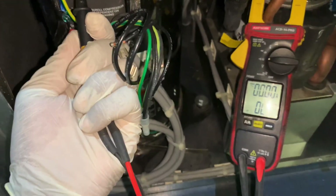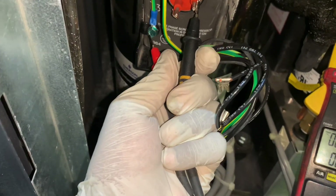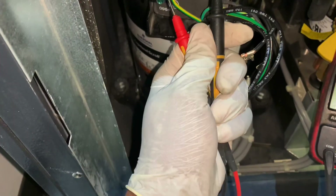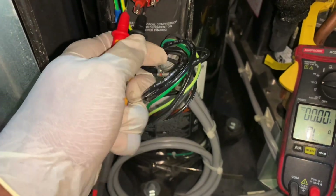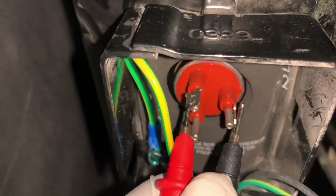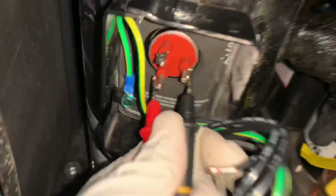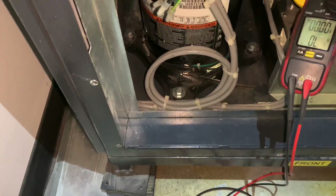That one didn't ring out, which means we also have an open winding. And this one right here — that one is grounded too. So this winding is closed, this second one is also closed — that's good. But those two are open, and these right here are also open. So out of three windings, only one winding is closed.